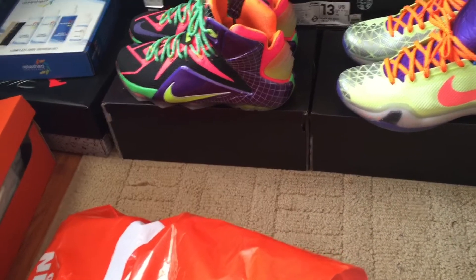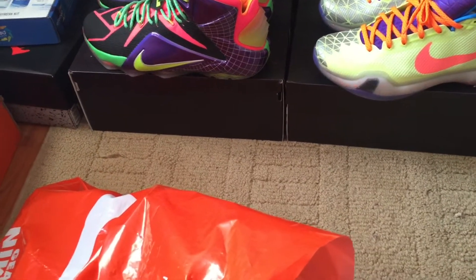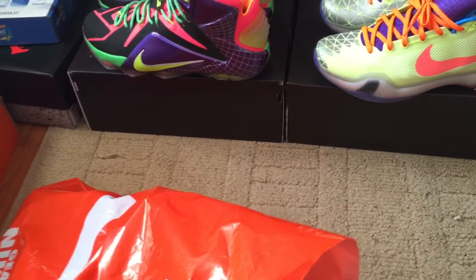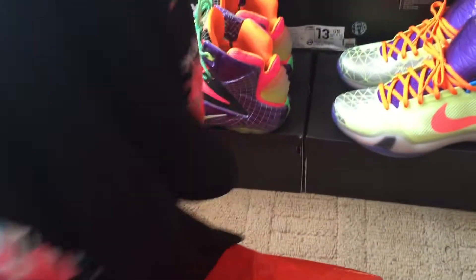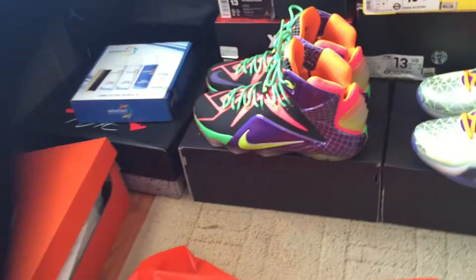These are the ones that are supposed to match up with the Nike LeBron 12 that came out with the floral print, and that's the little design on them. I thought they were dope so I went ahead and got them — a little summer feel. I like different stuff.